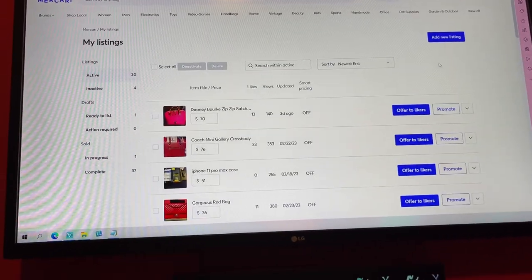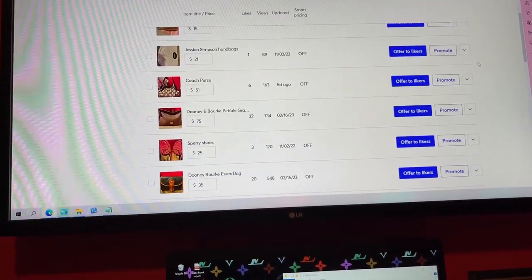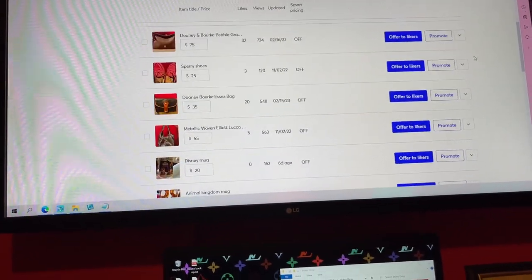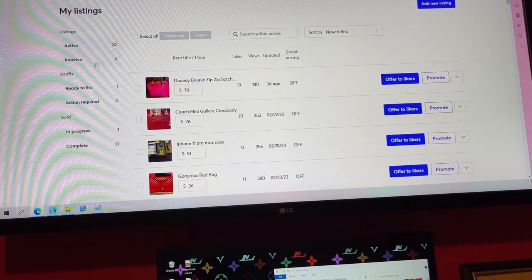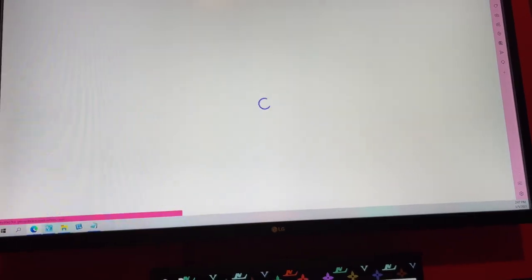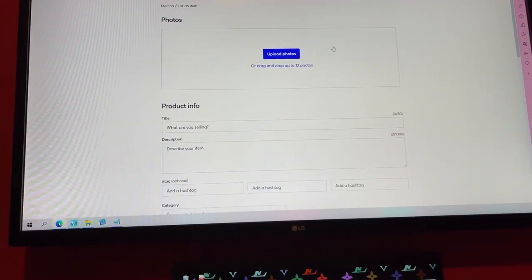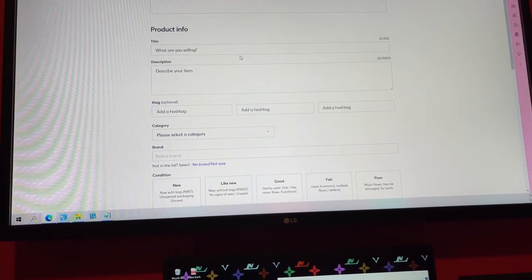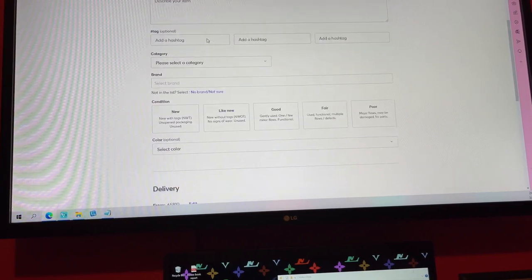You go to My Listings right there, and you can see I have listed a few different items. If you want to add a new listing, you click on that up at the top, and it will tell you to upload your photos. Then you'll need a title of what kind of purse it is.